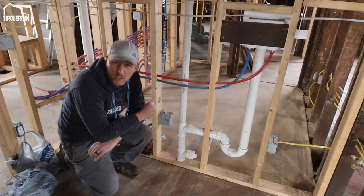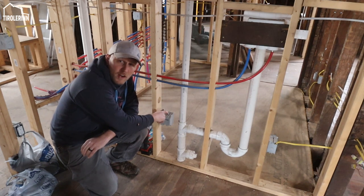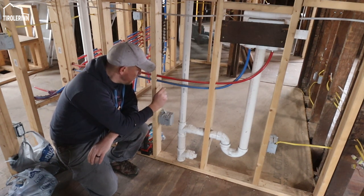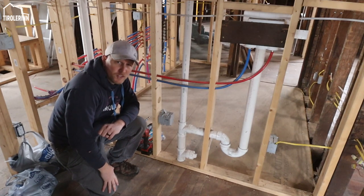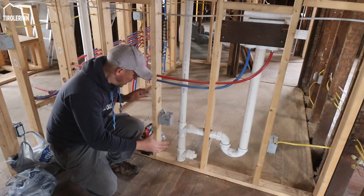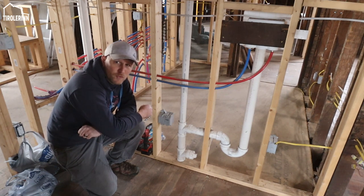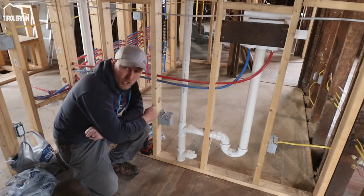So we have two projects for the laundry room today. We need to get the dryer cabling done - adding the wire for the dryer - and then the other part is running the vent for the dryer. We'll have to drill some holes and run the vent in the dining room ceiling between the joists out to the outside of the building. Let's get started!